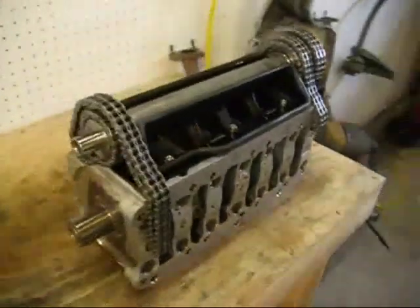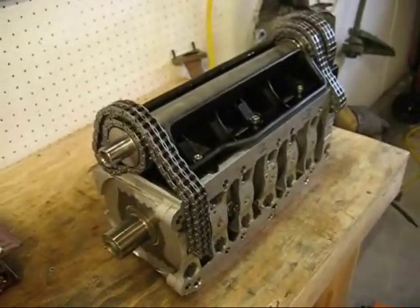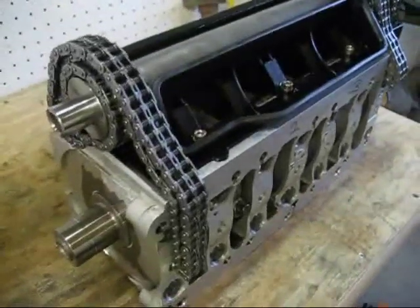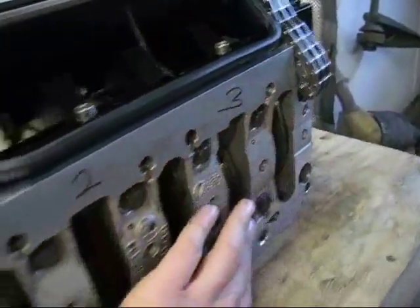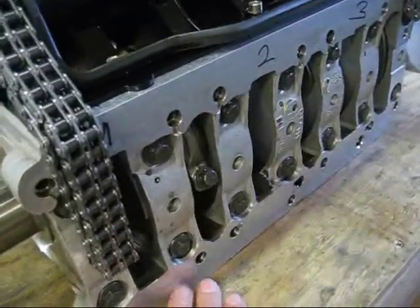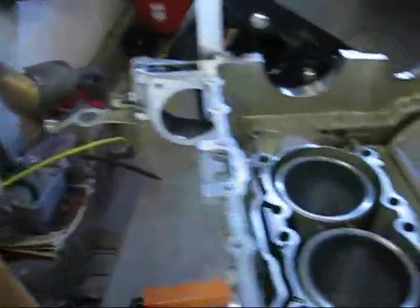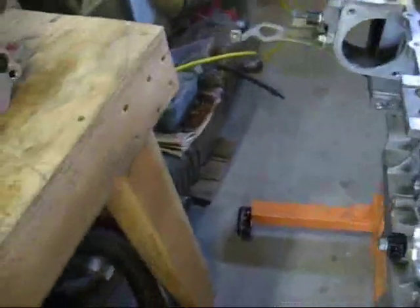This is the bearing carrier assembly, and it's already been rebuilt — I've already installed all new bearings, new timing chains, guide rails, etc. Right now it's actually upside down, and it's this surface here that gets lowered down into the crankcase half first. I've marked it one, two, and three. I don't have any of the connecting rods installed for these particular pistons on this side, so these surfaces here are exactly what gets lowered down into the engine and will rest on these surfaces here, and we'll bolt it all up.